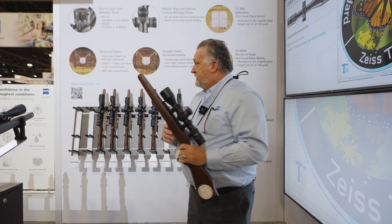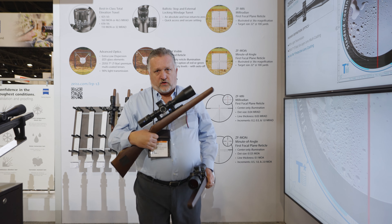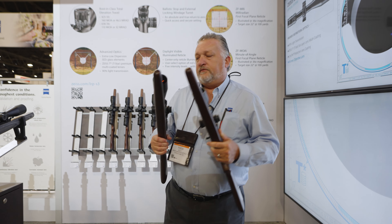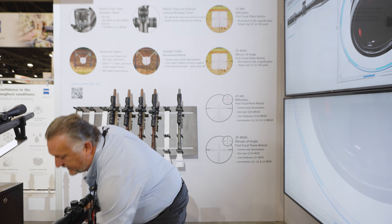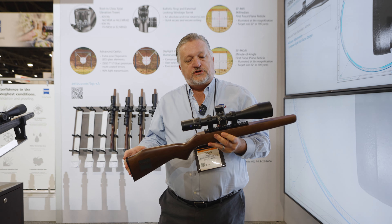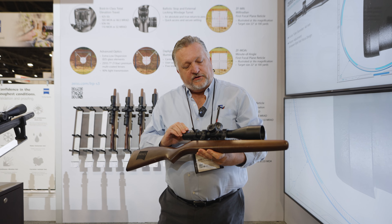We also have the 6-36 power model. This is a 6-36 by 56 millimeter objective. This scope has 119 minutes of dialable elevation in it, with dual illumination and 90% light transmission glass.